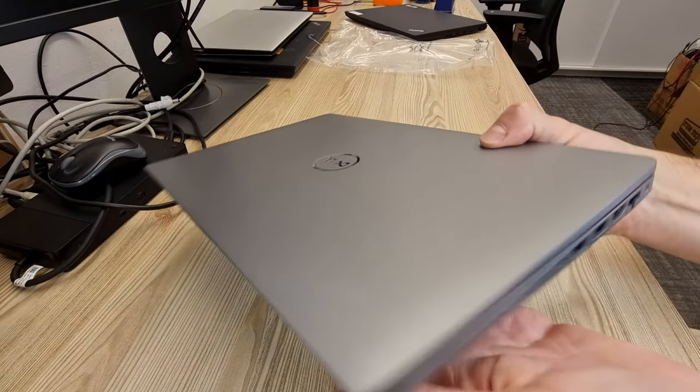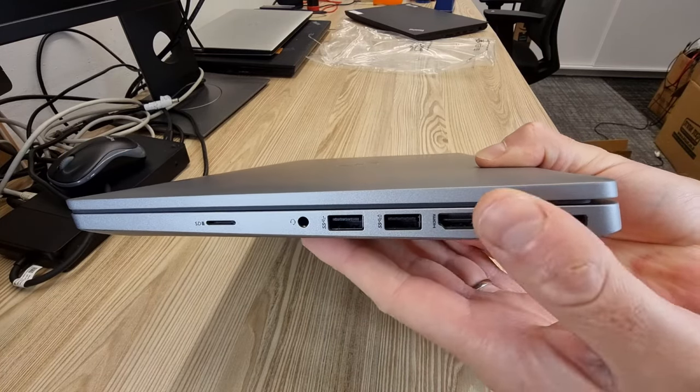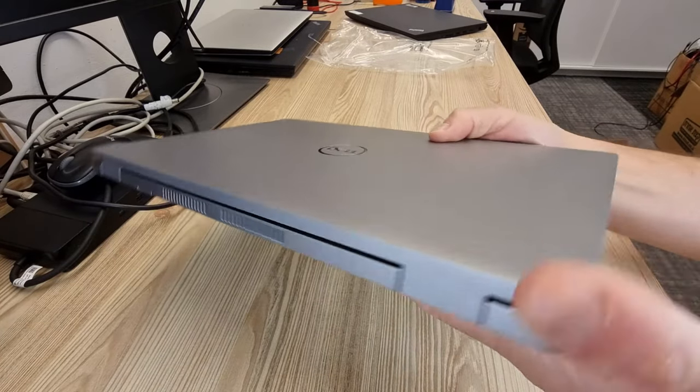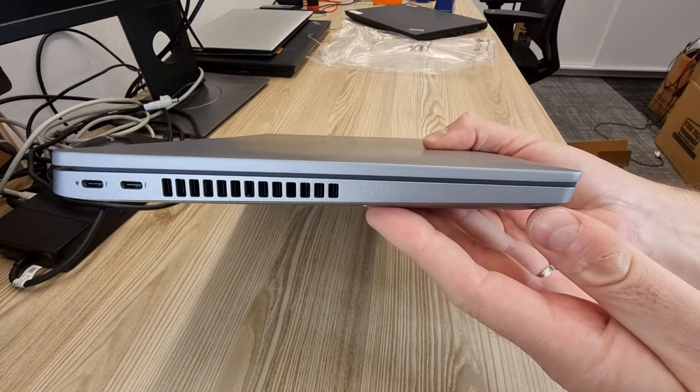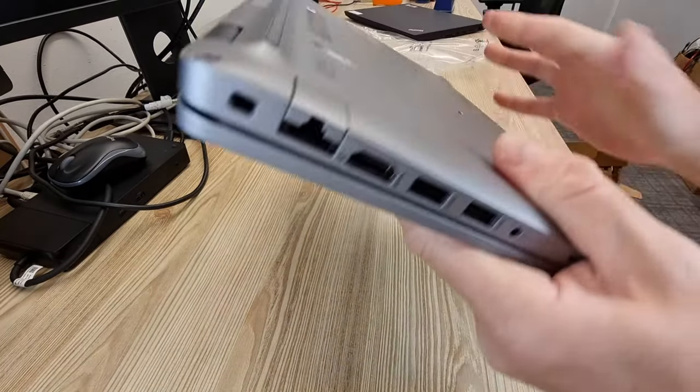There are plenty of ports and slots on all sides, including an Ethernet port, which becomes more and more rare nowadays in laptops. The plastic material feels smooth to the touch — it's different than the older Latitude models, which had more of a rubbery feel to them.